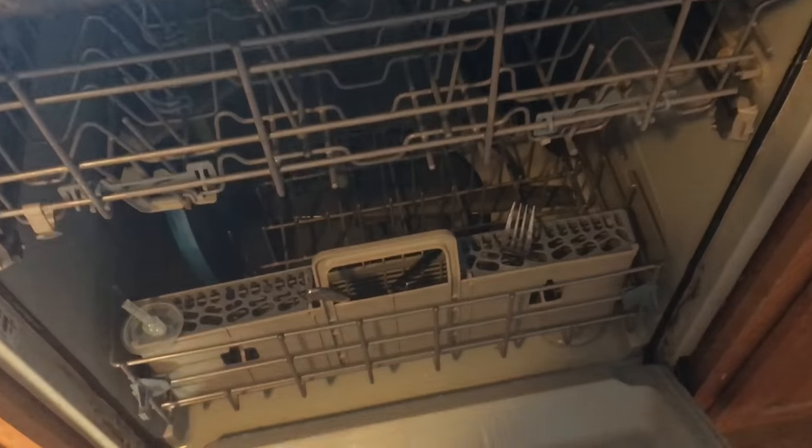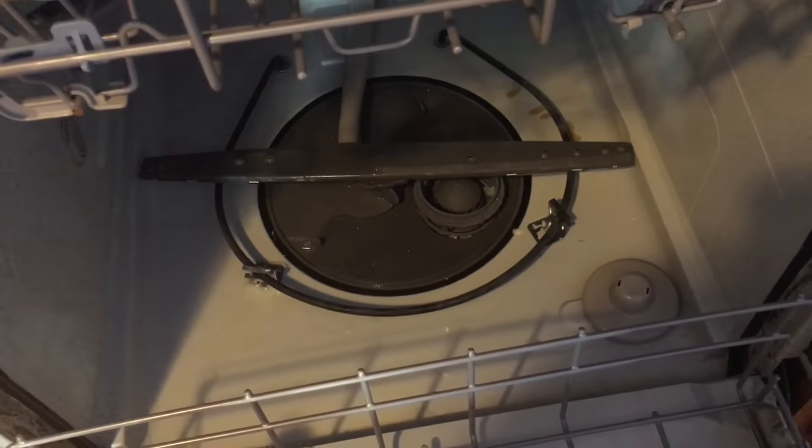Today I'm going to show you how to clean your dishwasher filter and get rid of those nasty smells. My dishwasher is a Whirlpool but it's very similar on many different makes and models of dishwashers.